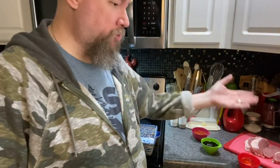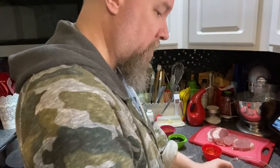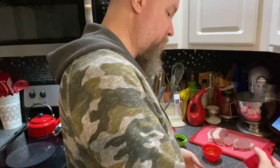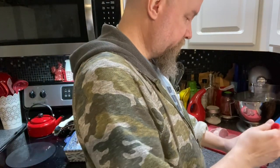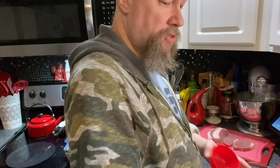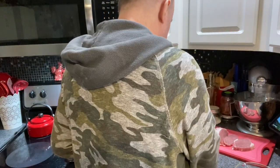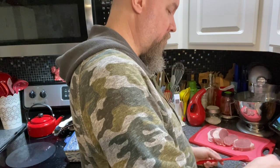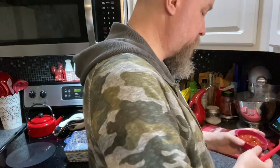You'll need a baking dish, your pork chops, and your other ingredients. I'm going to throw them into a measuring cup since I've already got them all measured out, so you don't have to wait. I'm using a four-cup measuring cup as my mixing and pouring vessel, and I have a little spatula for scraping.